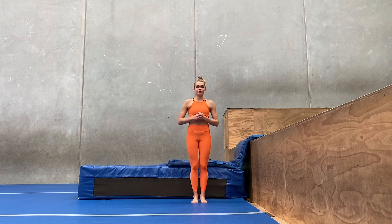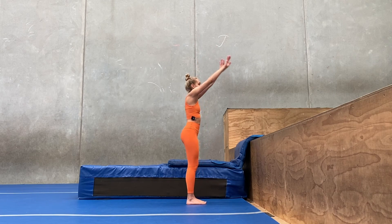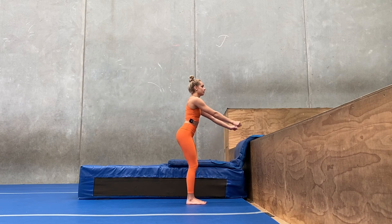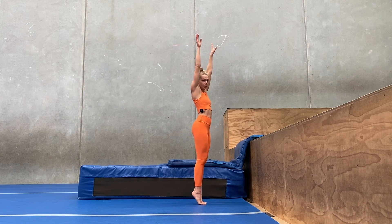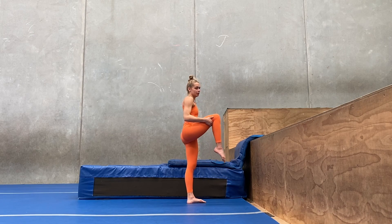Now that we have learned all the stages of a backflip, we want to make sure that we apply them correctly. You're going to be lifting your arms up for one, then coming down for two, bending our legs, then swinging our arms and jumping up for three. When we are at the very top of the jump, that's when I'm going to be lifting my knees up to my chest to rotate.